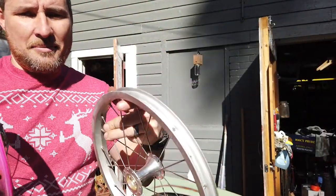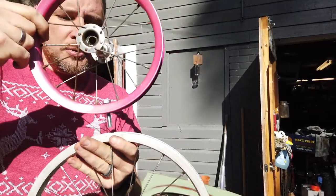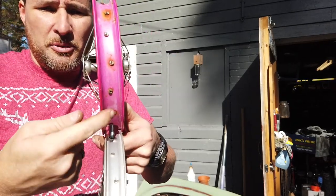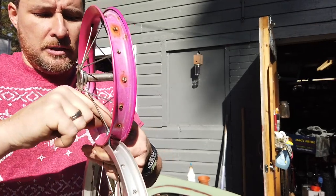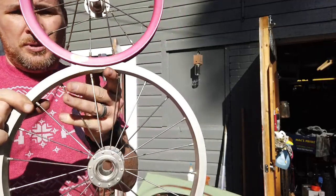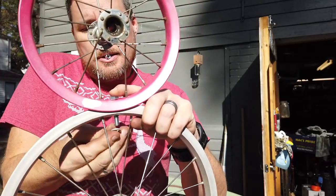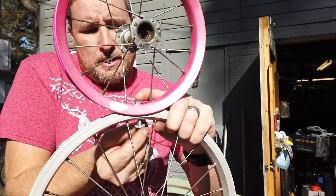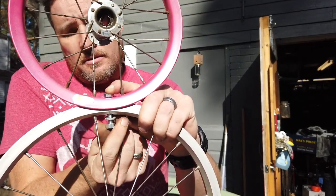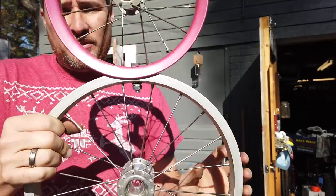The hole is drilled in the top rim. This is the valve stem — I've got the bolt sticking through, so I line those up and drop it through. This rim has a little bit of a flare to it, so it fits over the other one pretty well. Then I put the lock washer on, thread the nut on, and crank it down real tight.